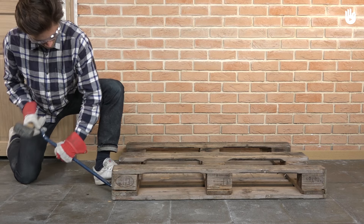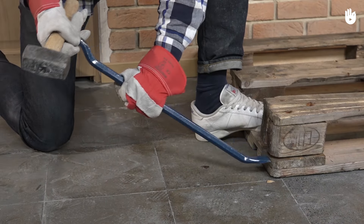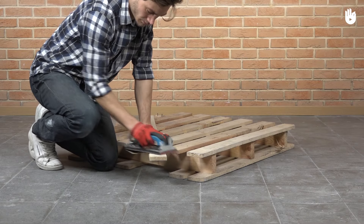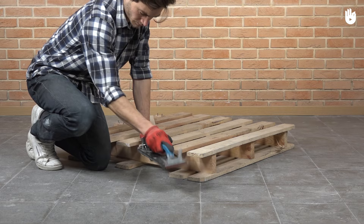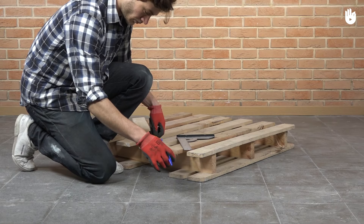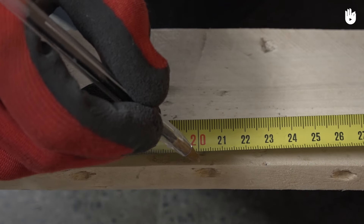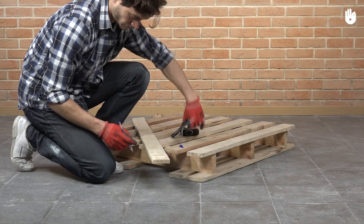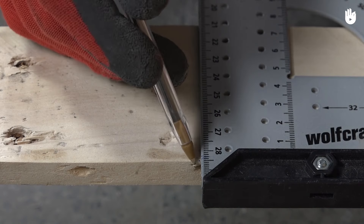Gather enough planks to get 32 by 120 centimeter planks, 12 by 25 centimeters, and 24 by 20 centimeter wood pieces. Sand the wood using the medium grit sandpaper to remove wood scraps. Cut the planks into 24 pieces of 20 centimeters each — these parts will be used for shelves.